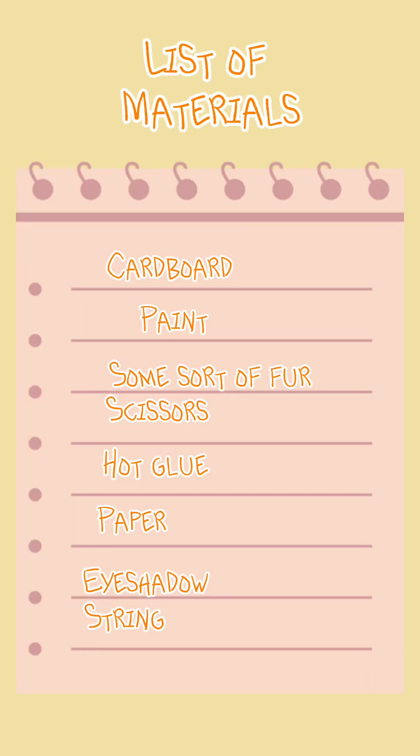Completely forgot to add this at the start, but here is a list of things that you will need. I might make another tutorial on how to string your mask in the next video. This is what you will need. In the next clip I'll show you me wearing my mask and maybe doing some quads. Also, completely forgot to say — mesh for the eyes if you want.